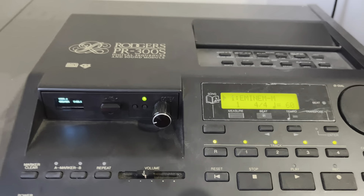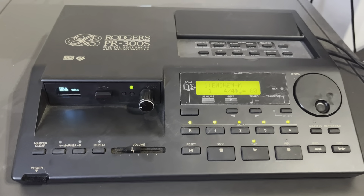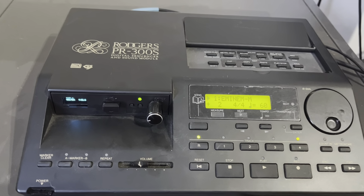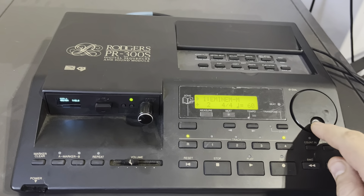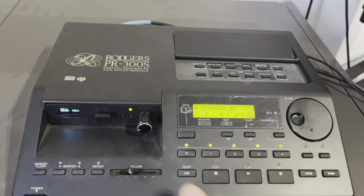It starts loading the first song. Let's give it a try. Great. We can then scroll between the songs — let's find another MIDI file on the same disc.